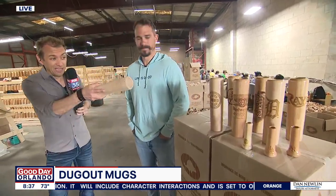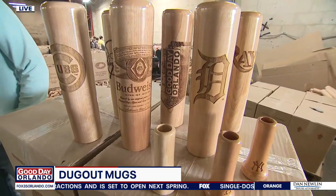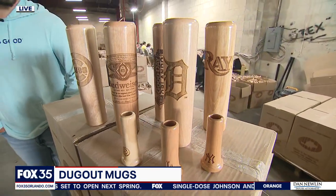He played America's pastime and turned that into an American dream, here in Winter Haven at a warehouse that makes these — they're called Dugout Mugs. They are exactly what you think: baseball bats turned into something you can hold with a hot or cold beverage.